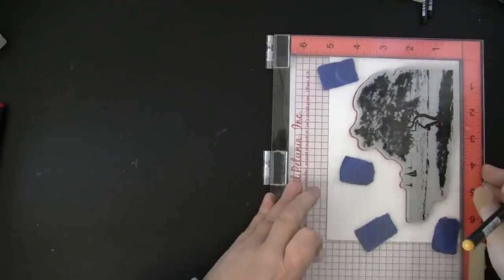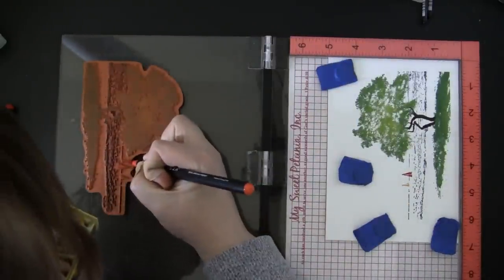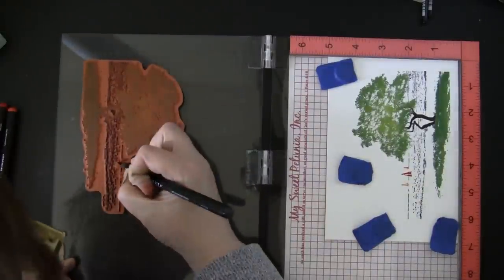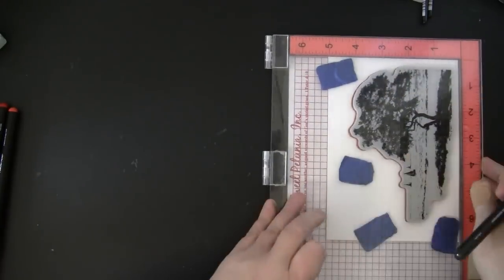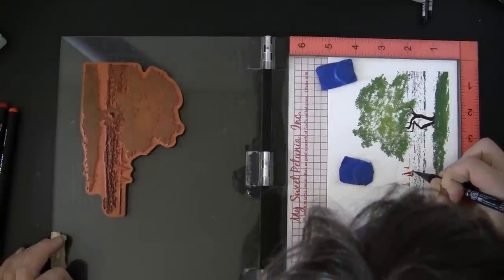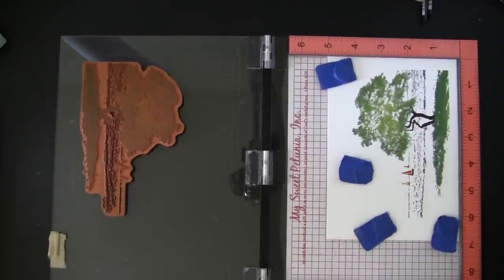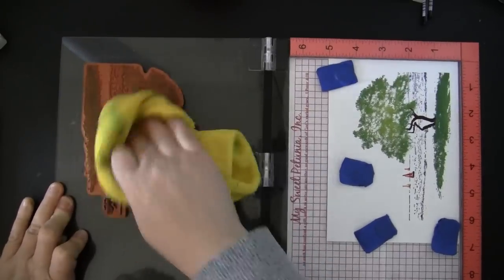This stamp would be great for any type of masculine cards, thinking-of-you cards, summertime cards, or birthday cards for the summer. These Scenic stamps have a lot of uses because they are very general and work well with lots of different sentiments. Even encouragement cards are great, and this might also be nice for a retirement card.